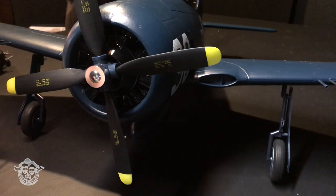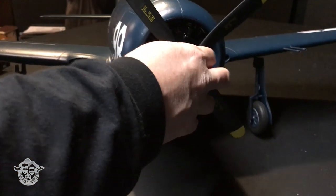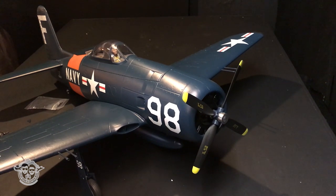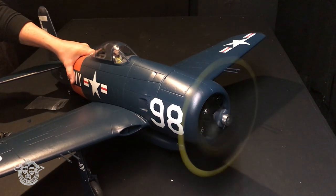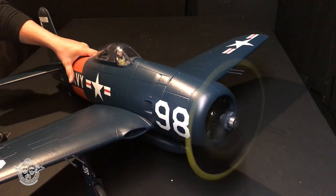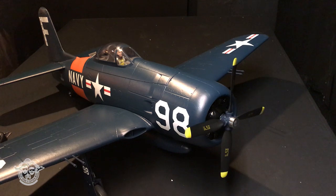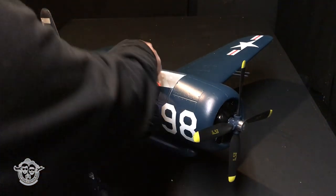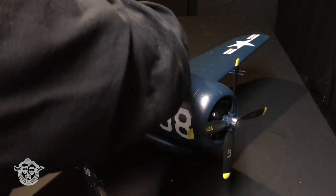Now we're going to safely fire it up and test it out. Throttle down, radio on. We already have the battery bound up so we know it's safe — we're just going to run it up and check balance. On 3S, that's going to be fantastic. This blew everything out of here! It's a keeper. So sweet.